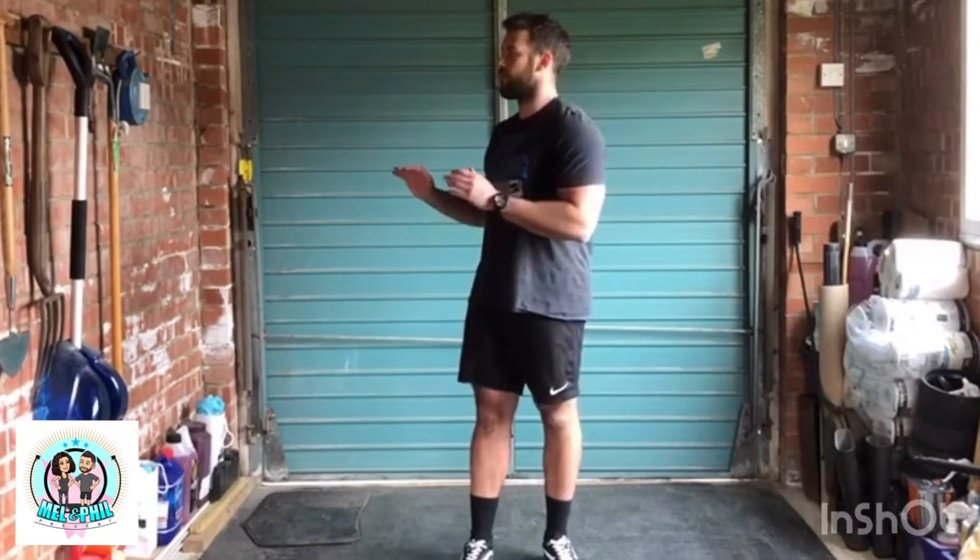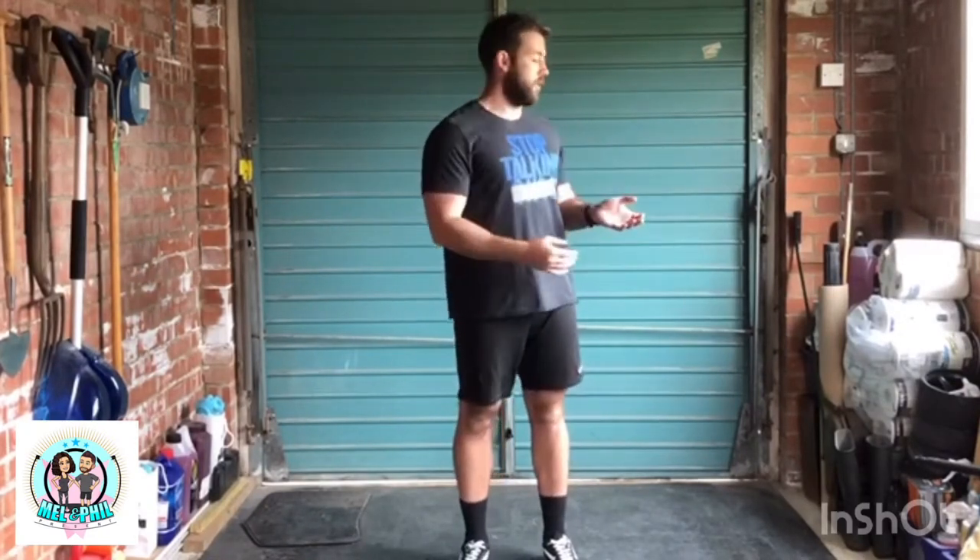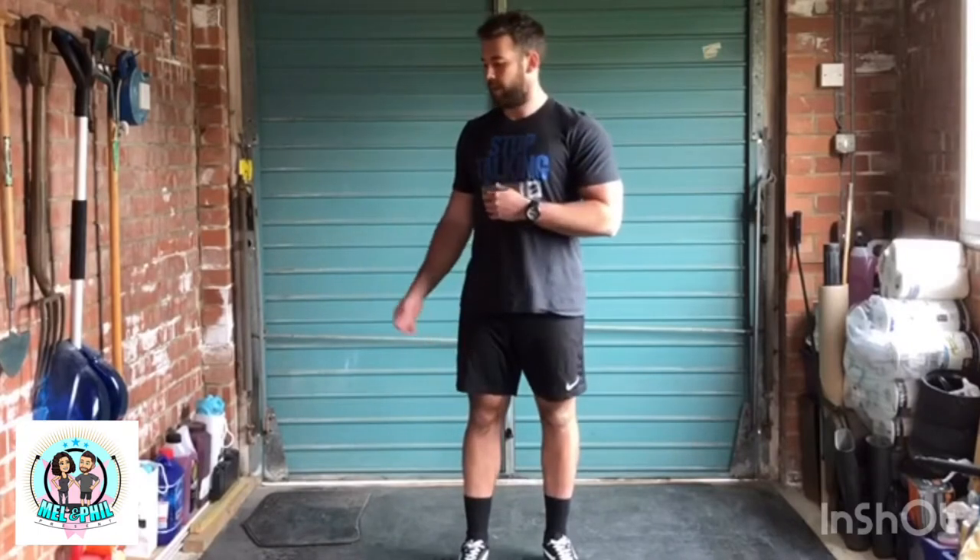Hello guys, I am here in the world's tidiest garage. I've had a few messages telling me how organised this is - it's what I've been using as a gym. So today's workout is going to be brought to you by Mel. Now when we are at home, working, going to the gym, one thing we all neglect because we don't have time is stretching.